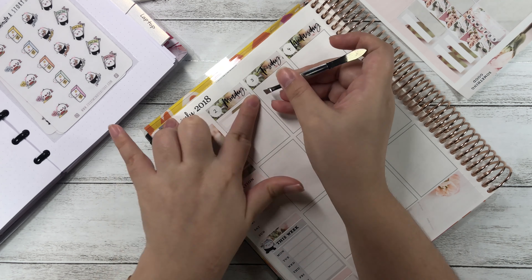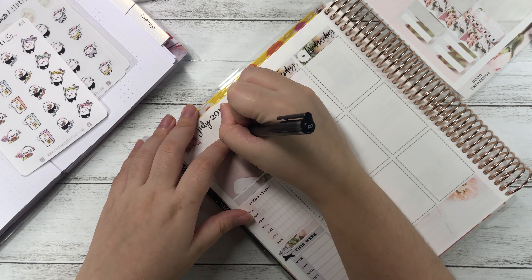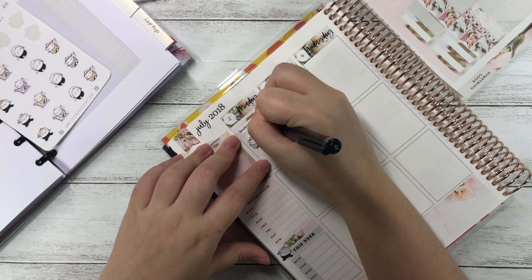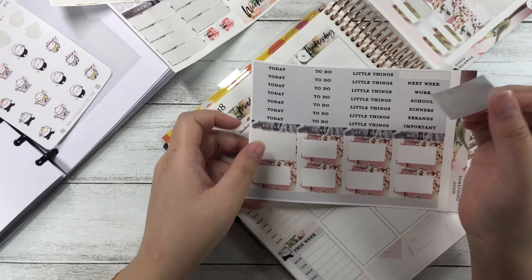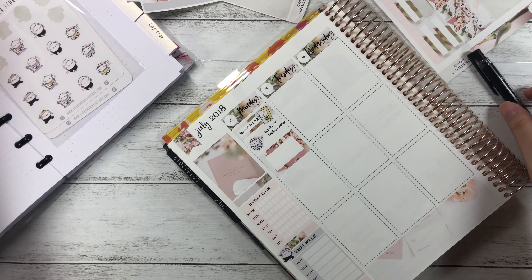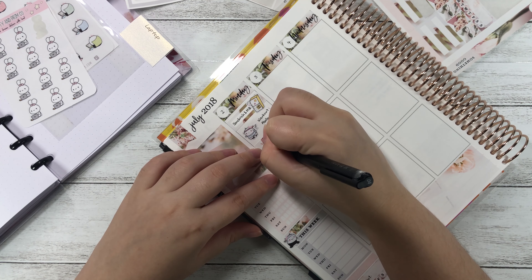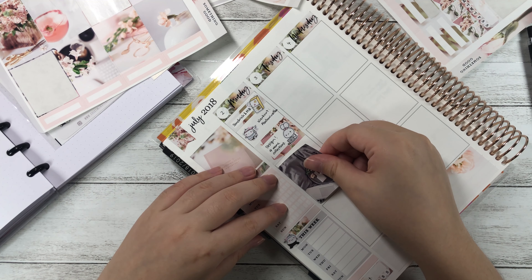Starting on Monday, I put down a label with a fridge from the Every Minute a Story cheat sheet. Since it's a fridge I'm okay with it representing my breakfast, and I wrote down 'sandwich and milk.' My mom bought this really cool Hokkaido milk — 10 packets of 200ml each — and they are so cute. I love this brand. They had a promotion where if you buy five packets you get a cooler bag, so my mom bought quite a lot, but I'll drink them up pretty soon.